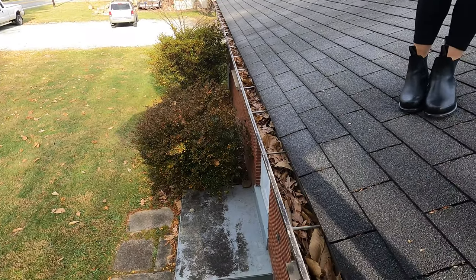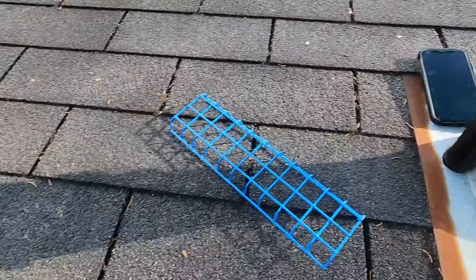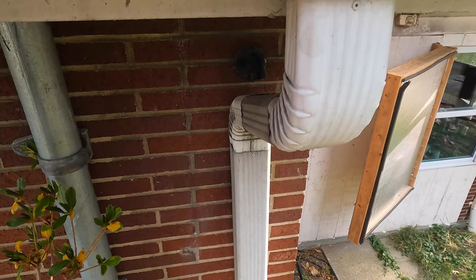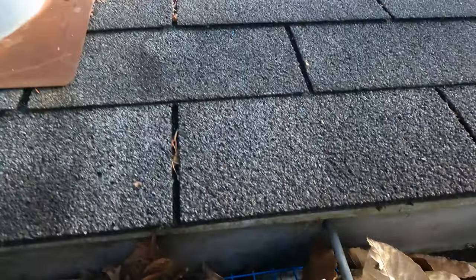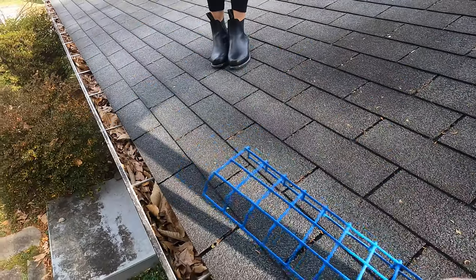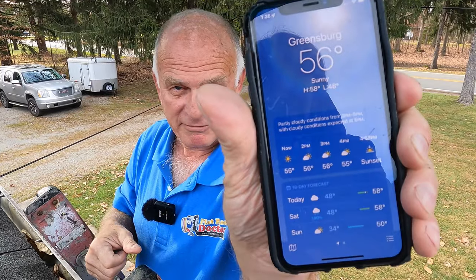The entire gutter flows here to this area and it drains out right here. That's where it drains out. I want to show you how well this works — see you tomorrow on December 25th.